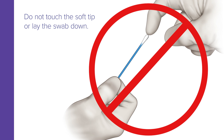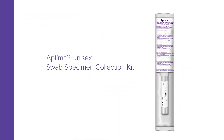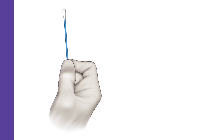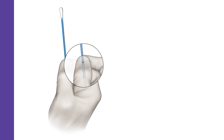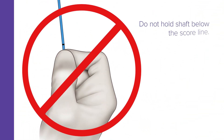If the soft tip is touched, laid down, or dropped, discard it and get a new Aptima unisex swab specimen collection kit. Hold the swab, placing your thumb and forefinger on the middle of the shaft so that they cover the scoreline. Do not hold the shaft below the scoreline.